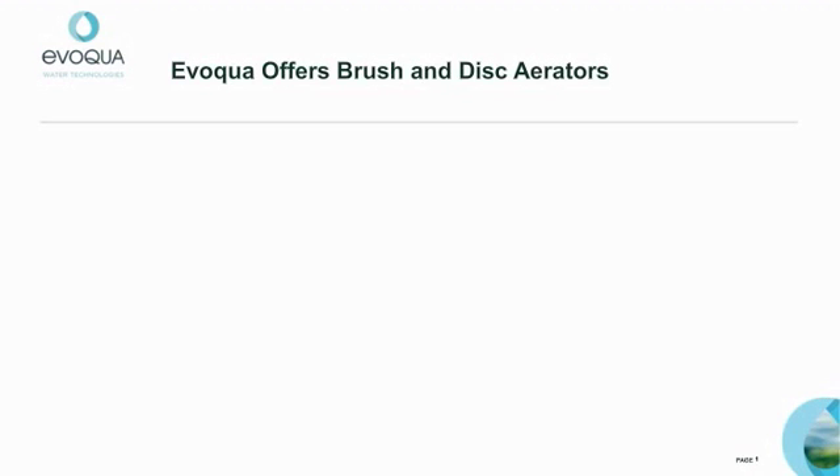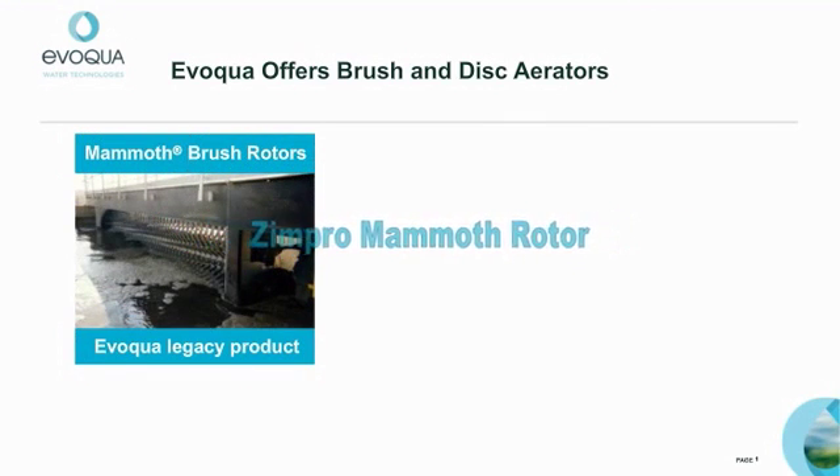I hope you find this informative — now let's get started. Before we get started, one of the things I want to mention is that Evoca Water Technologies is the owner of the former Zumpro Mammoth Rotor product line.